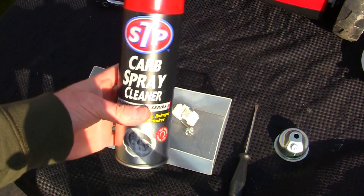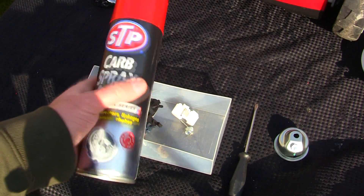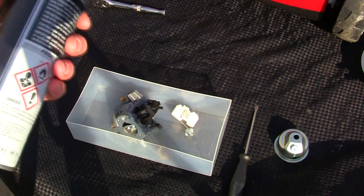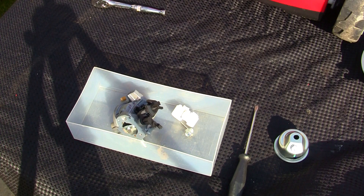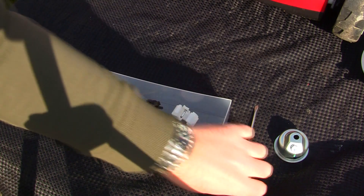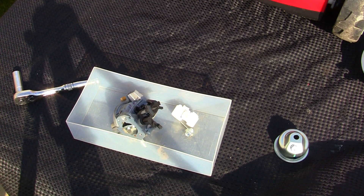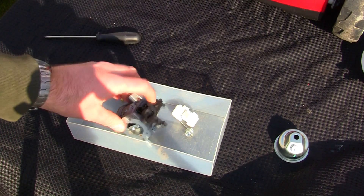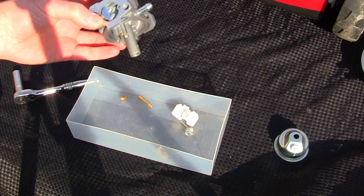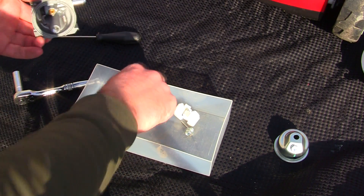For anybody who's never done this before, I normally just get some carb spray cleaner — it can be any brand. I've found this STP carb spray cleaner works quite well. I list a lot of these things I use regularly on my website, repairlawnmowersforprofit.com — on the homepage there's a link to a parts store, so if you're looking to purchase anything to repair your lawnmower, you'd be doing me a massive favour by checking there first. What you'd normally do now is spray all this out with carb spray and blow it out with compressed air. I obviously don't need to do that, so I'm going to reassemble this carburetor as if I've done all that.